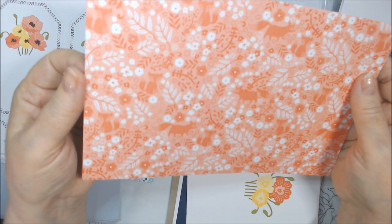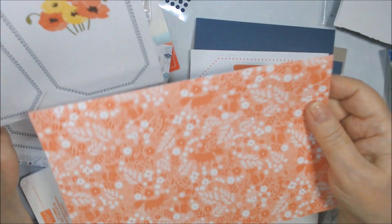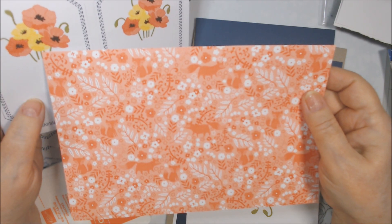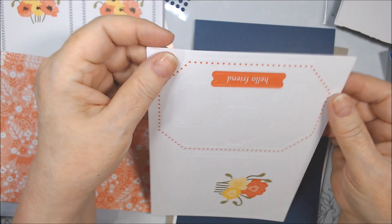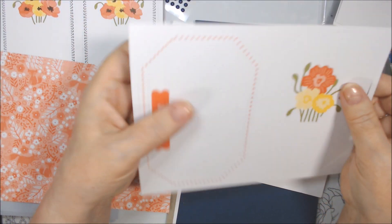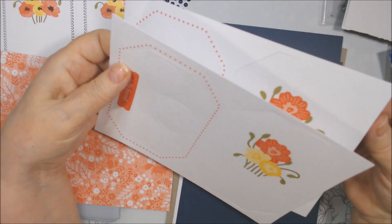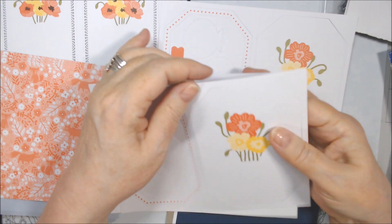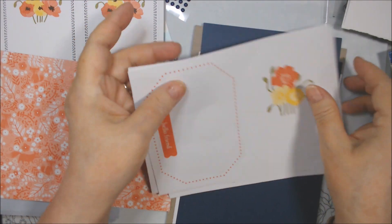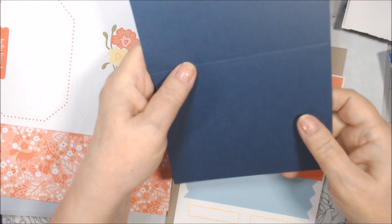This color I think is Calypso Coral — yeah, that looks like Calypso Coral to me. And that's probably Daffodil Delight or Crushed Curry — I don't think it's Lemon Lolly. There are three of these sheets. There are some white vases you punch out of here, a border, and a 'Hello Friend' label that I'll probably use, plus more flowers on a larger piece. I think this frame goes around this white piece — there are three of those. I like these patterns.